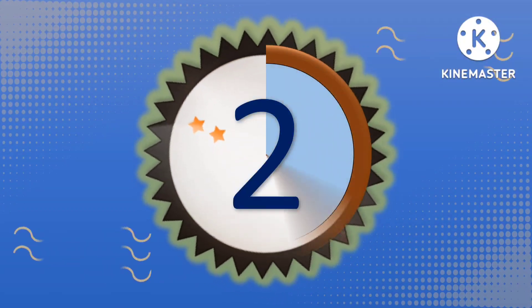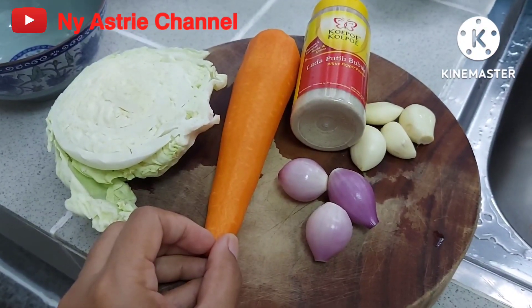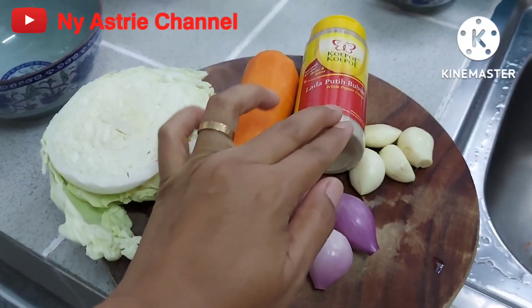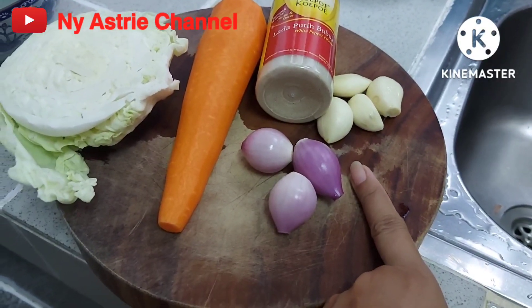Let's get started. This is a fruit or coal, a carrot, wortel, lada bubuk, 3 green beans, 4 green beans.